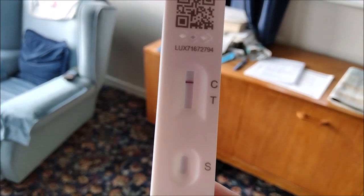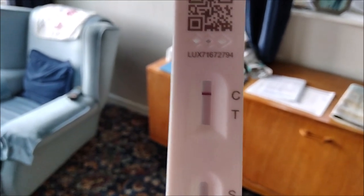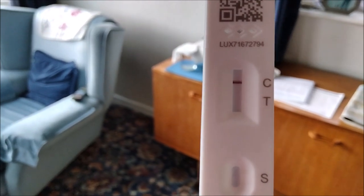This is about an hour later. You will see there is a clear red line up at the top, and that means that my result is negative. So this means I can go and get my hair cut. Don't forget to record your results on the NHS website, where you can record your results — the NHS are aware of who is taking the test, and you will see all the details in the booklet that you get with your lateral flow test.